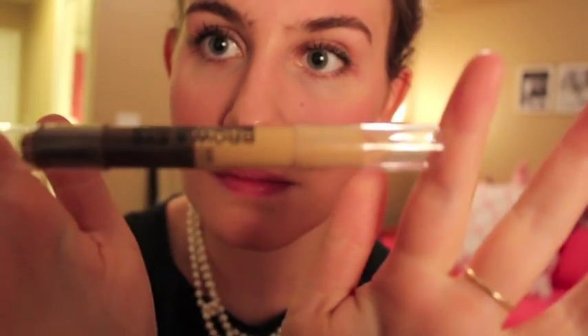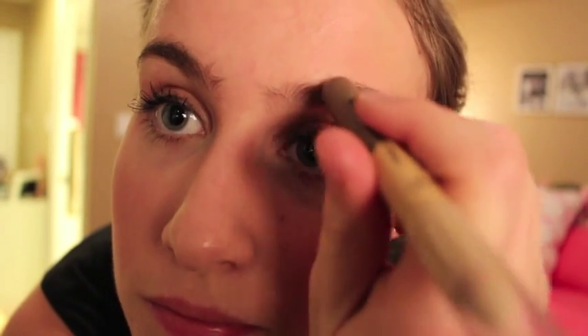Now it's time for brows. Audrey has amazing eyebrows — seriously, like the queen of eyebrows. Cara Delevingne, step aside. So I had to pay major tribute to this. I'm just filling in underneath my brow bone to give emphasis to the arch, and then I'm coming in with my actual brow pencil and filling in my eyebrows like so.